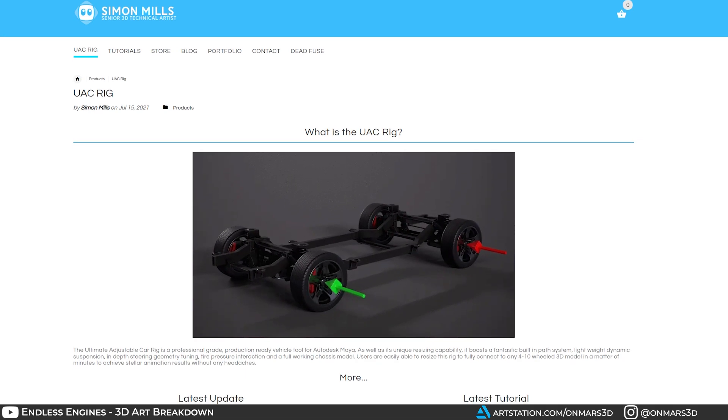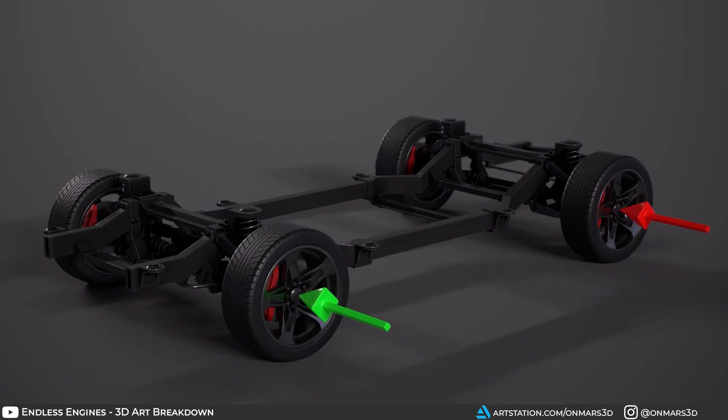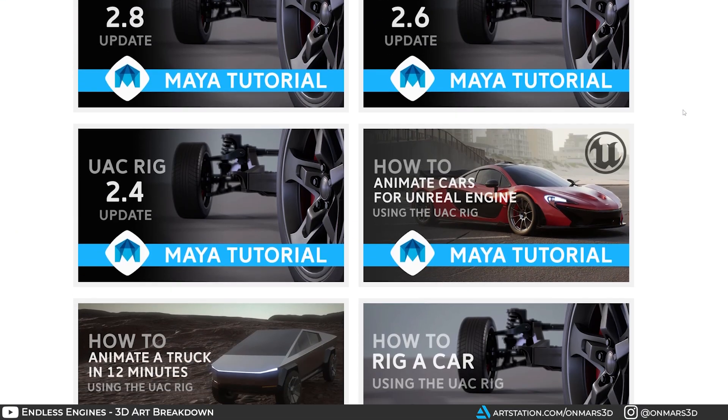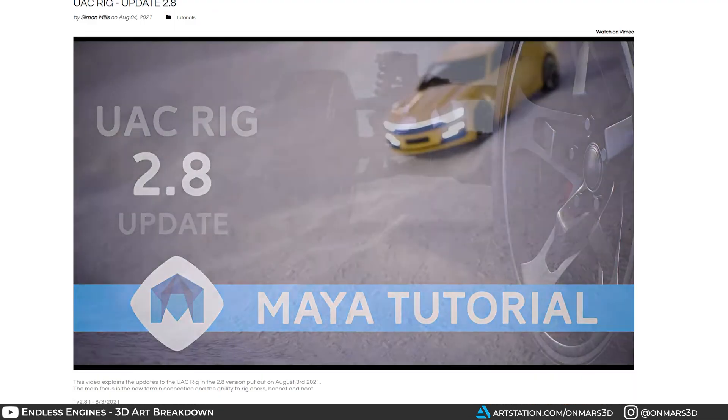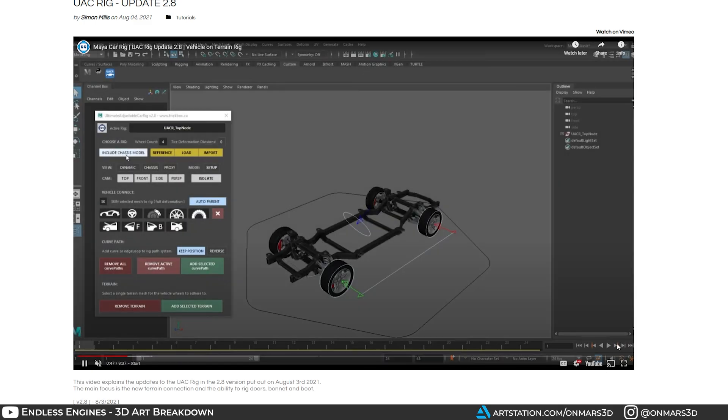With my confidence building on reference and workflow, I moved on to the rigging part of the pipeline. I knew I had to spend some time finding a good rig I could use in Maya. I found a fantastic rig by Simon Mills called the Ultimate Adjustable Car Rig, or UAC Rig for Maya. This is hands down one of the best rigs I have ever used in Maya — it is incredibly lightweight, stable, and modular. It is also very well documented by Simon, and he has a YouTube channel showing everything you need to get up and running. If you're looking to do vehicle animation in Maya, I couldn't recommend this rig more, so I'll drop a link in the description below.